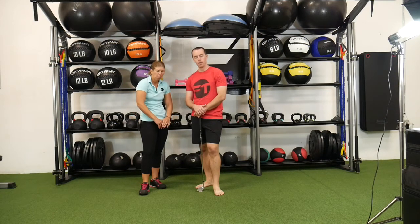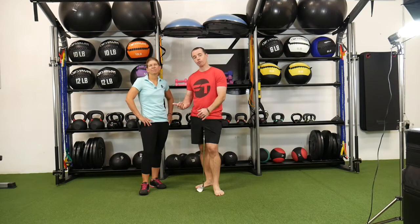Hey everybody, we're going to talk about another golf characteristic today — loss of posture. It seems to affect about 64% of amateurs. Amber's going to talk about what it is and what it looks like, and then I'll go through a couple of exercises and show you what we can do to help work on that physically.